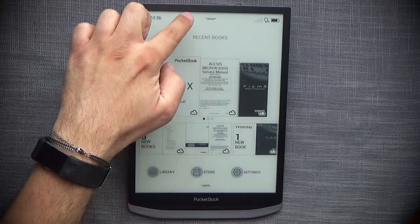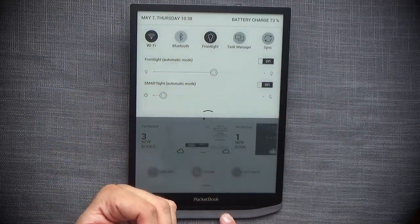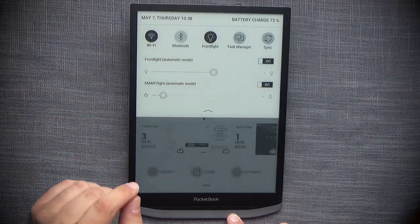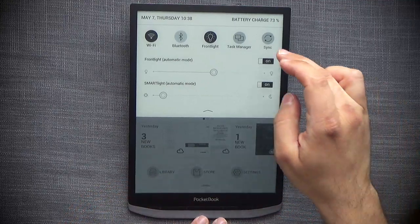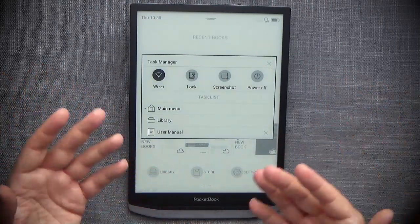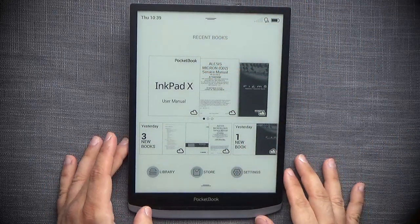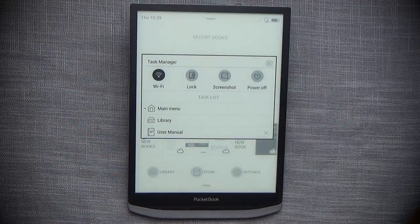There are three main areas to keep in mind. The central area has two arrows at the top for the notifications bar, which you can slide down or tap. From there you can enable or disable Wi-Fi, Bluetooth, front light, and front light control, as well as force sync with the PocketBook Cloud account. There's also a task manager — the device can multitask and remembers what's been loaded. You can press and hold the home button as a shortcut to bring up the task manager.